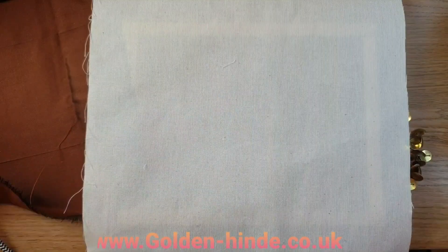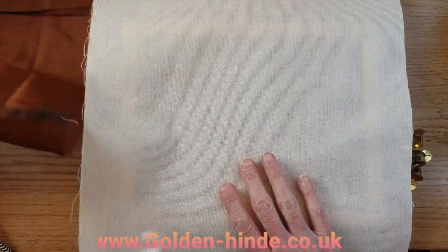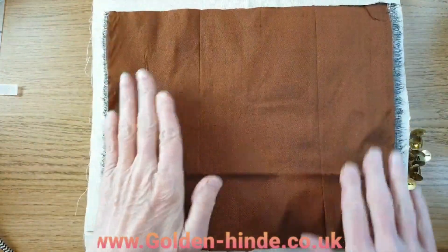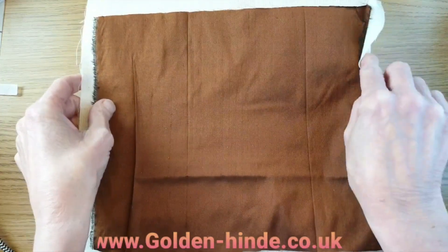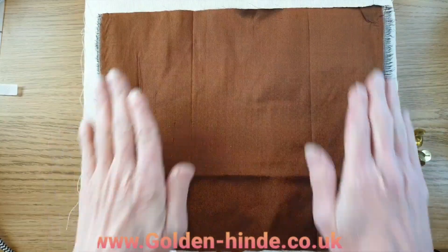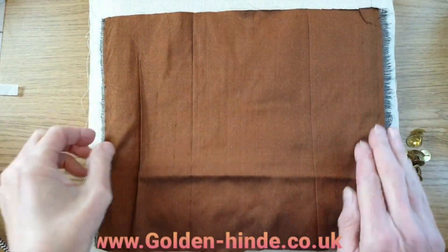Today I'm going to show you how to set up your bar frame and make sure that you put your materials on in the correct way to ensure it's nice and taut and ready for your embroidery. You've got your calico or polyester cotton and your silk fabric. Make sure your warps and wefts are the right way around, so all your lines are going horizontally and vertically on both fabrics.